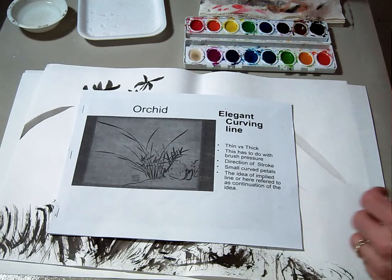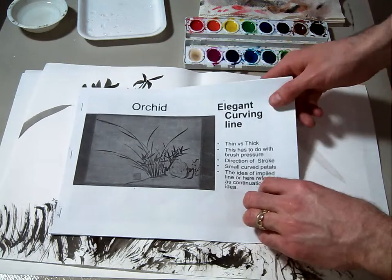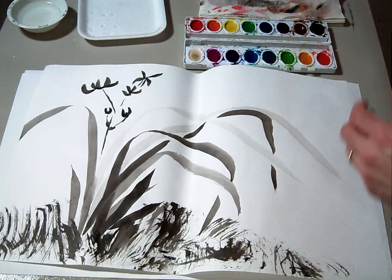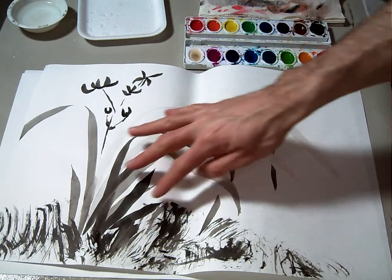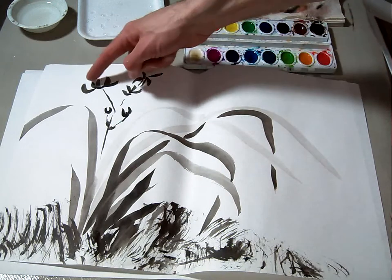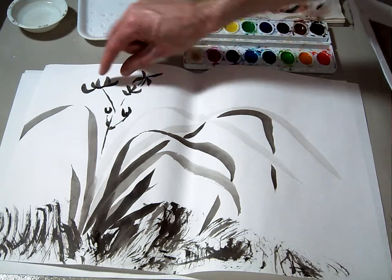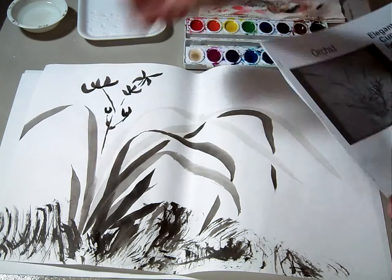Welcome back. In this demonstration, we're going to be talking about the Sumi-e orchid flower composition. We've already made one in black and white, and we talked about the elegant curving lines coming up and down to form the leaves of the orchid flower. We talked about the way that you delicately have to do these flower petals and connect them to the stem.